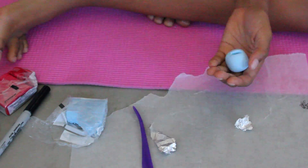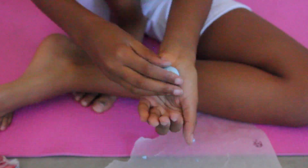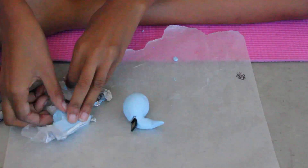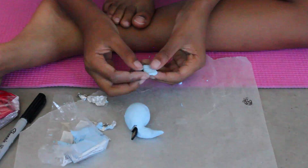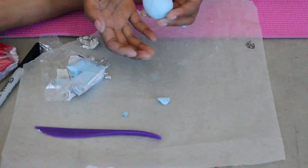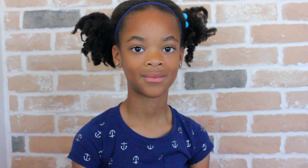Cut a hole in your whale that's deep enough for your USB drive to fit. Then attach a piece of clay to be your tail and a few little pieces to be the fins. Use liquid clay to attach some side fins.